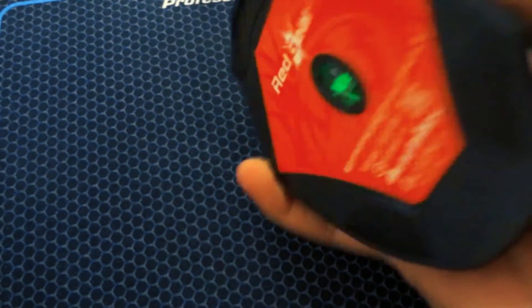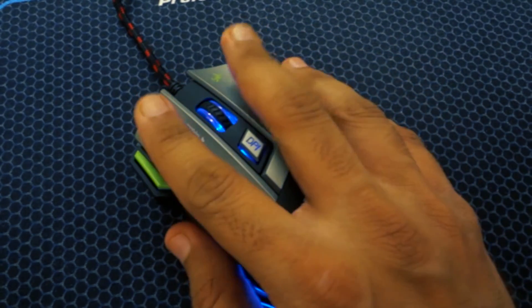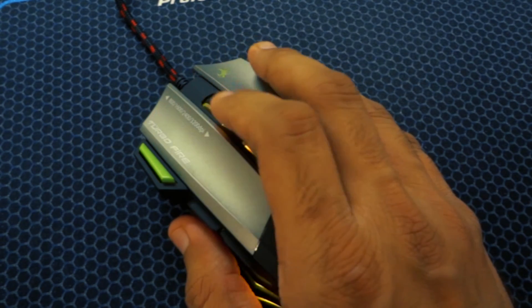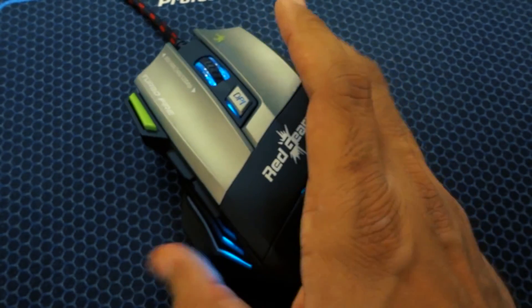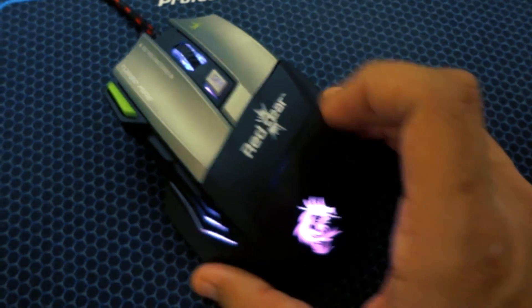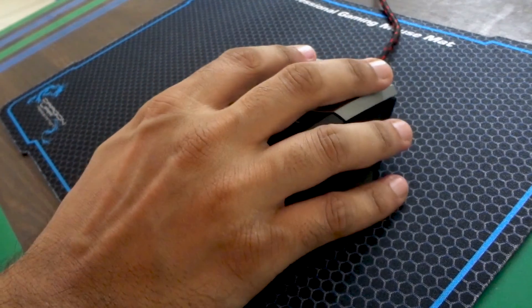Talking about the pros of the mouse: it is designed exceptionally well and feels comfortable while holding. It has plenty of customization to offer — from the scroller to all the buttons, everything is fully customizable according to your need. It also has a tangle-free USB cable with a sufficient 1.8 meter length. It seems to be a really good deal under the 1000 rupee price segment.